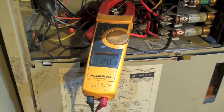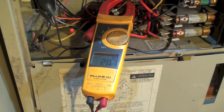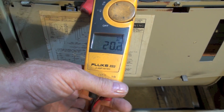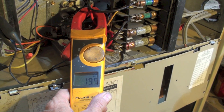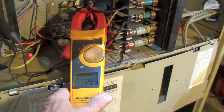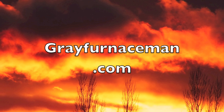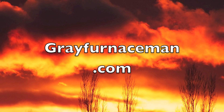I've got my clamp meter on the first element and it's reading 20.7. The second one is reading 20.2. And the third one is reading 19.9. Now the third one is reading 20.8. What's wrong with it?